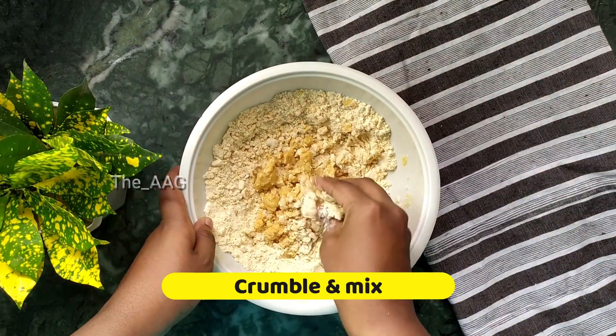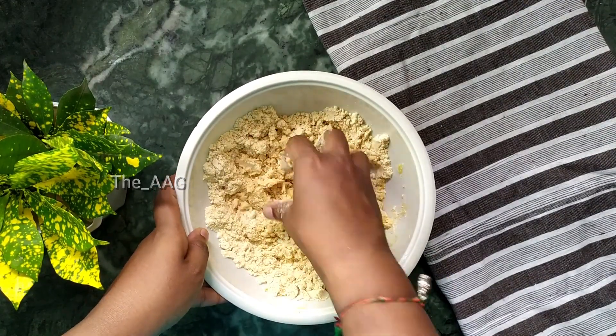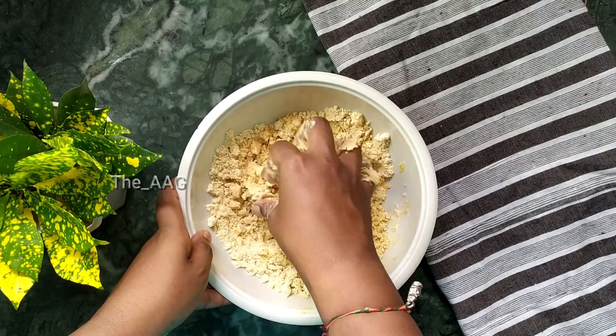Now remove the balloon whisk and mix well with your hands. Crumble and mix so that each and every particle is completely rubbed with butter.